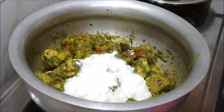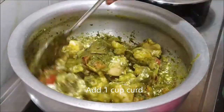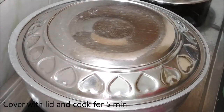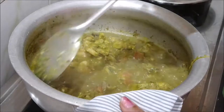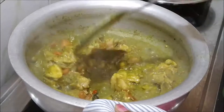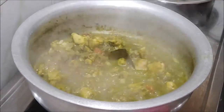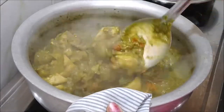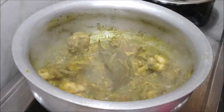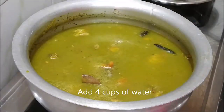Cook the chicken for 5 minutes, then cook for another minute. I will add 4 cups of rice and cook for 5 minutes.